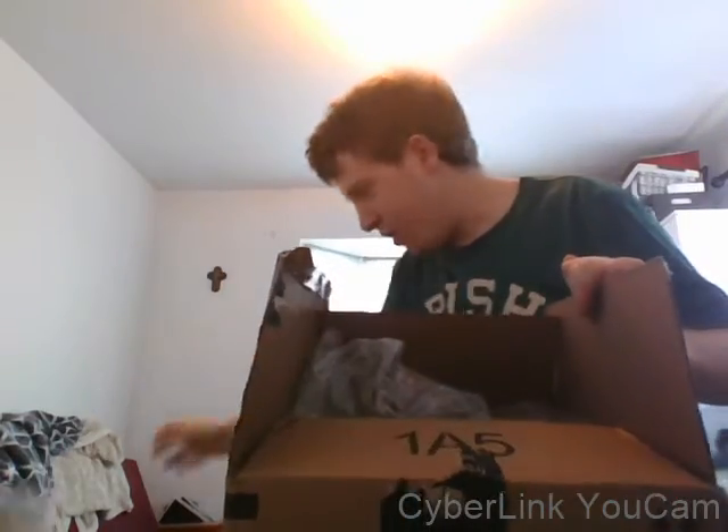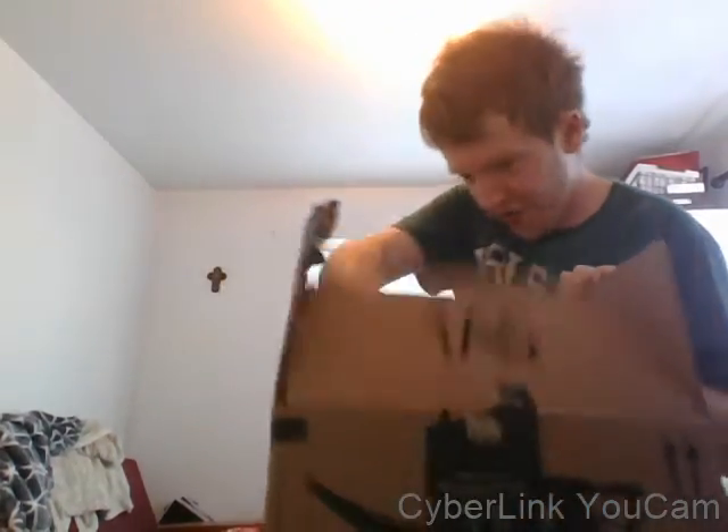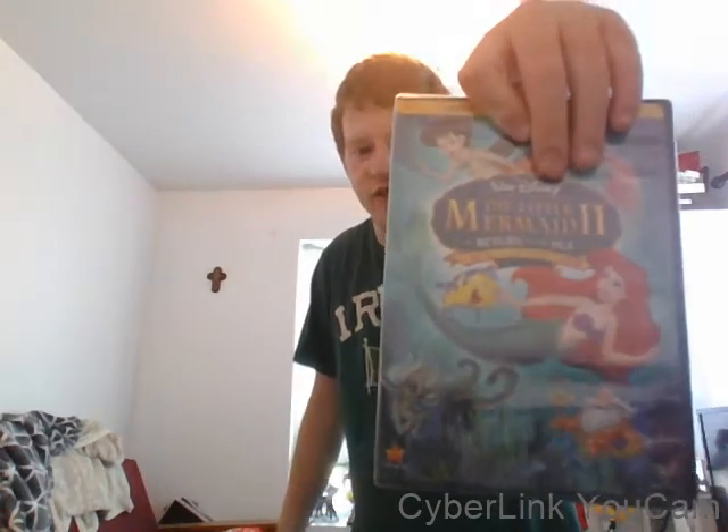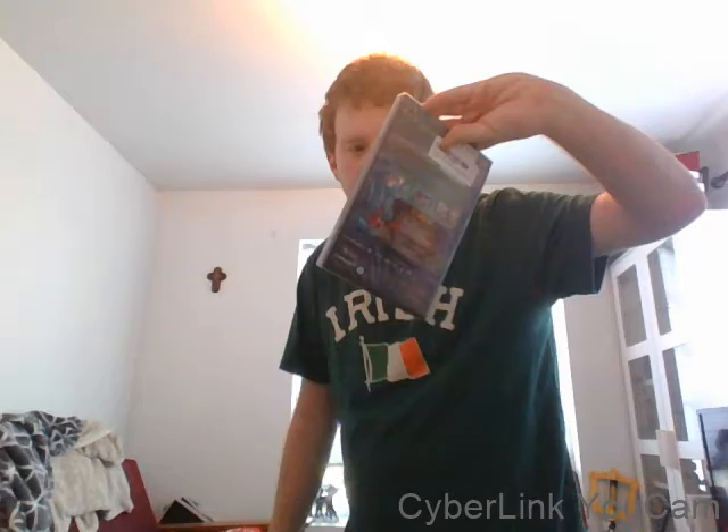Okay, this next one has two different things in it — a headphone and one Disney DVD. Let's get this aside. The first one I have here in my hand is a Disney DVD. I saw it when I was a kid, I saw it at one of my friends' house, and that is The Little Mermaid 2: Return to the Sea. This is the special edition.